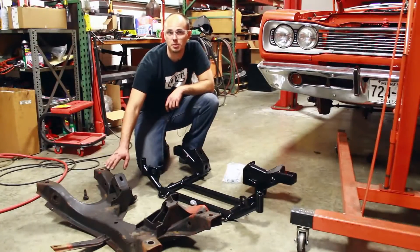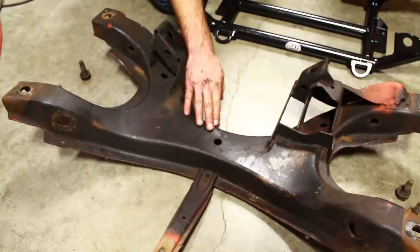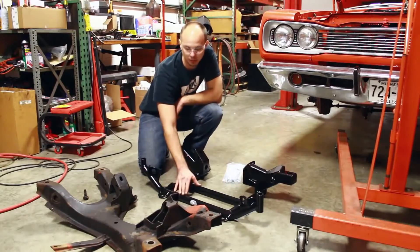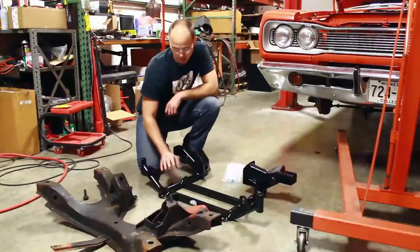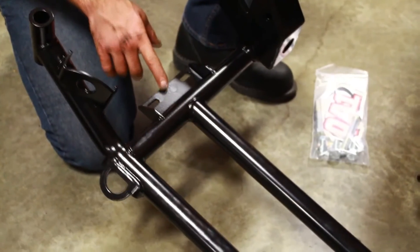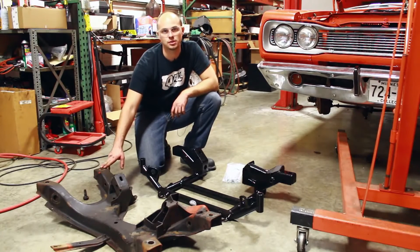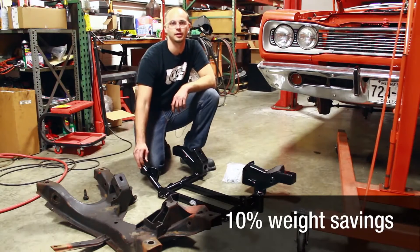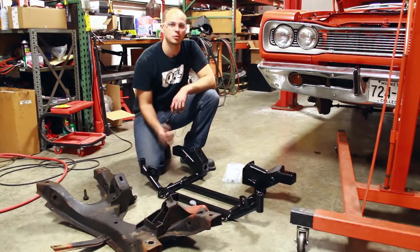Here we've got the factory K-member out of the car — stamped steel piece, as you can see it's fairly thick here in the center. The QA1 tubular K-member is going to give you a little more header clearance and oil pan clearance, integral tie-down hooks on the K-member, as well as mounts for the B and E-body sway bar. Factory K-member on the scale: 41 pounds. QA1 K-member: 37 pounds — that's a four pound weight reduction on your front end. We're going to go ahead and get the QA1 K-member put back in and get the car put back together.